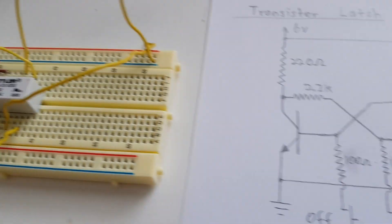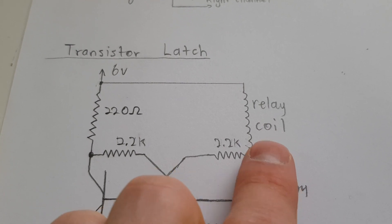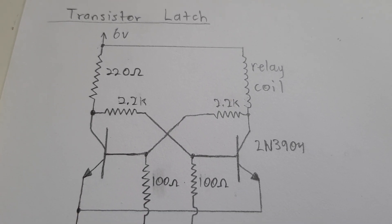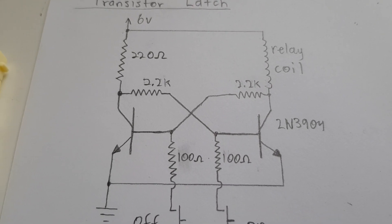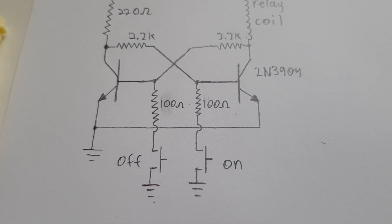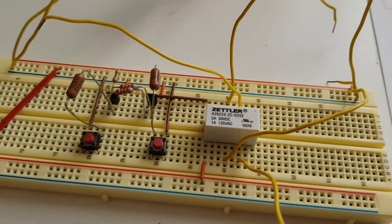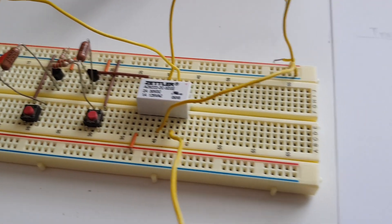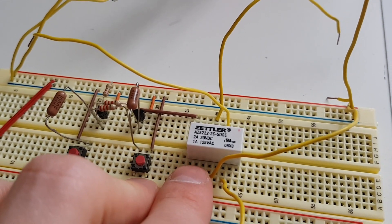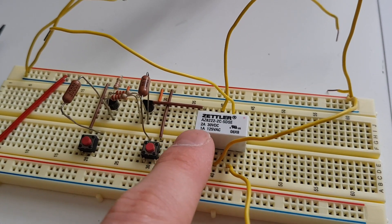They do sell latching relays where there are two coils in a package — when one coil is engaged it locks the switch into place, and it takes the other coil to pull it back out. Double coil latching is a bit better because you can use two push button switches. Latching ones cost slightly more but no big deal. With a relay you won't have the inherent distortion you might get with MOSFETs — it's a clean way to do it. This relay can handle 60 watts, so you can even switch speaker outputs.